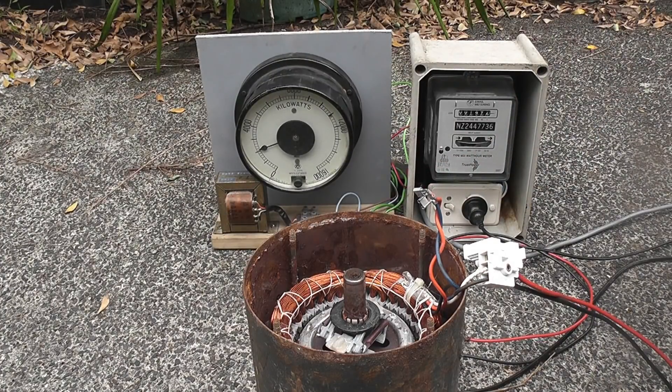The run winding draw is about 2 kilowatts for a 600-watt rated motor. It's a locked rotor and I'm going to burn the other winding out first, I think.